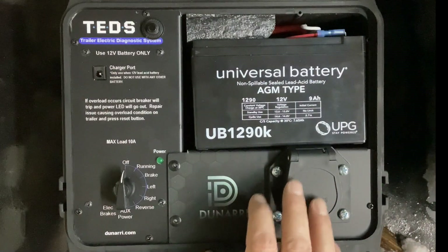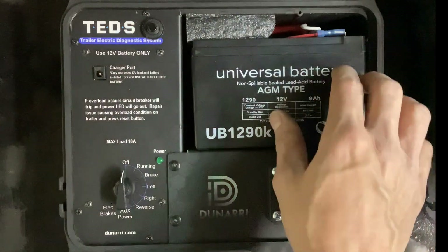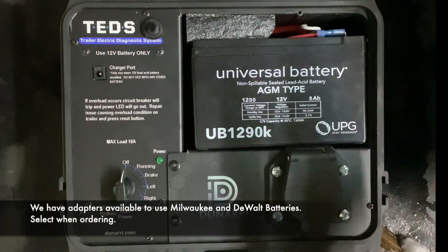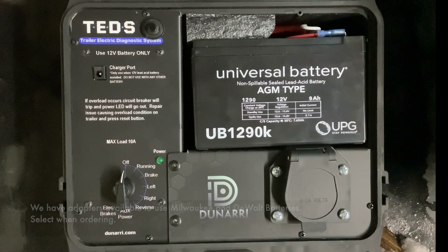Here's the basic setup of TED's. You have a battery here — in this case a regular UPG AGM (Advanced Glass Mat) battery. You can use any 12-volt battery, get one with the unit, or use a Milwaukee M12, M18, or DeWalt 20-volt MAX. We give you the choice for however you want to power it, or you can provide your own battery.